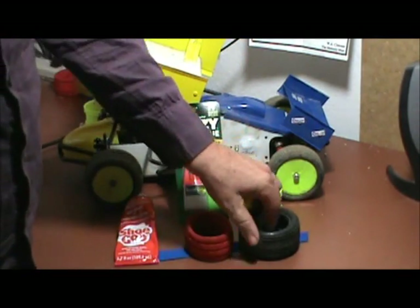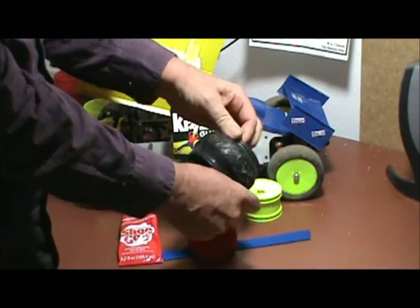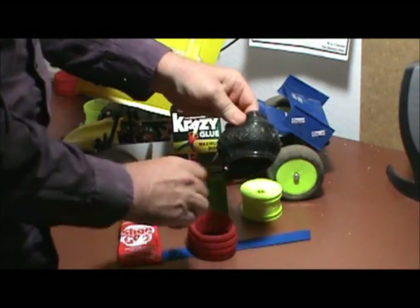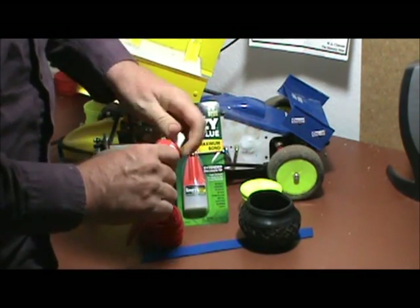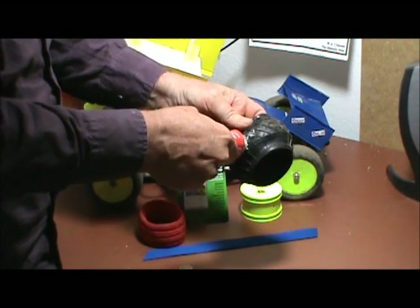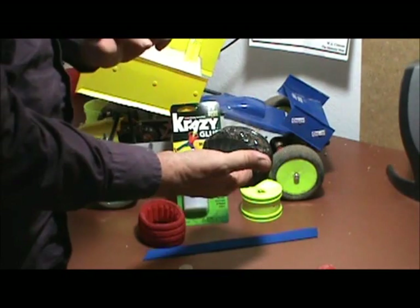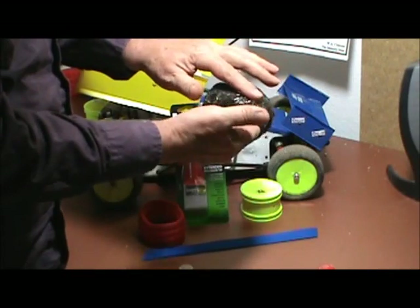First thing we have to do is turn the tire inside out and apply crazy glue all the way around in the middle — the width of the strapping material. Level that out the width of the strapping material.